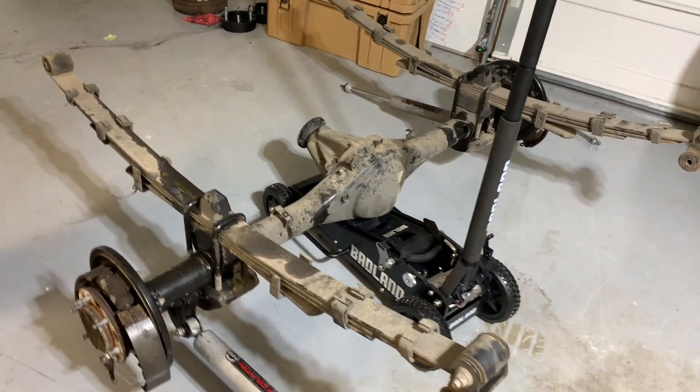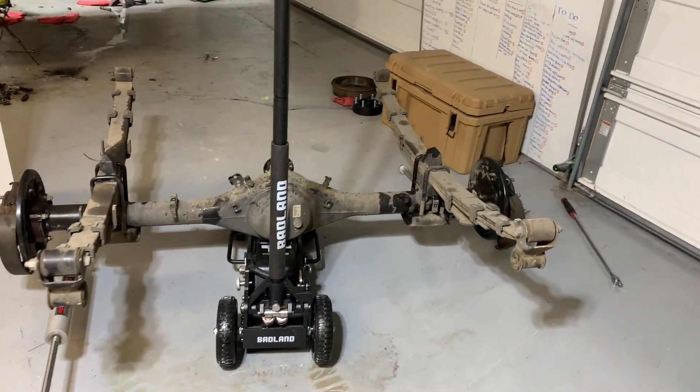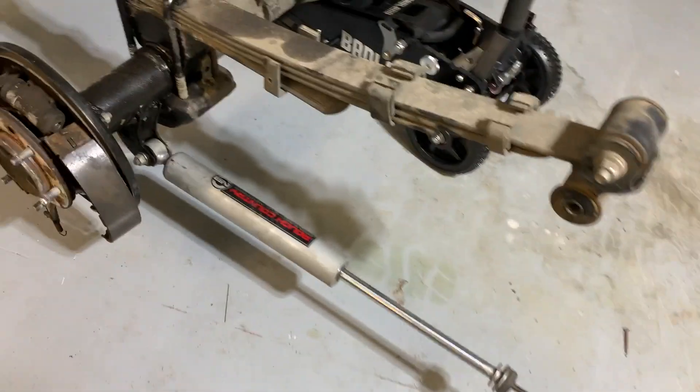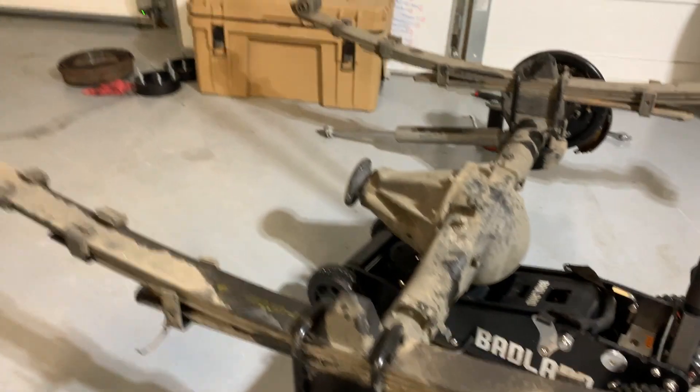So that's the stock rear end with the Rough Country extended struts and the lift block under the factory leaf spring.